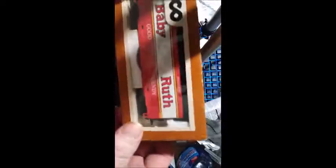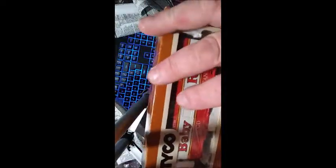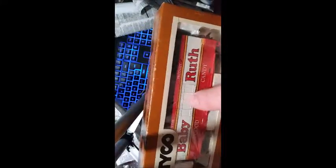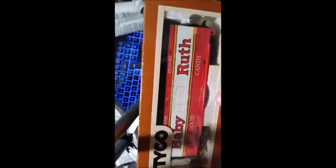Holy moly — it's a Tyco Chug Chug! I want to show it to Amber. Now I'll say it's not the original first-run Chug Chug — or wait, actually it is a second generation... and it's in its original box, which is very collectible.